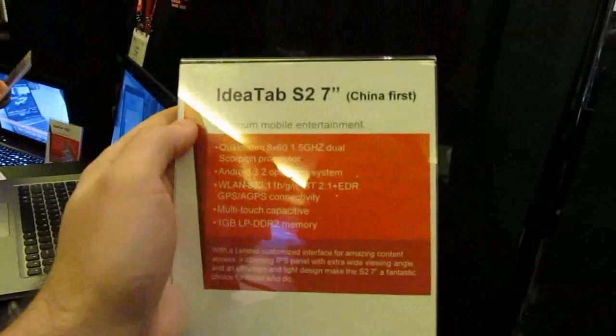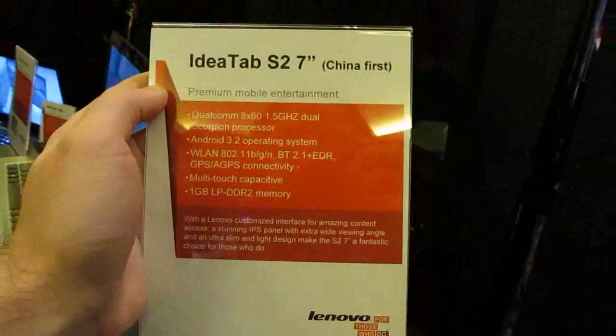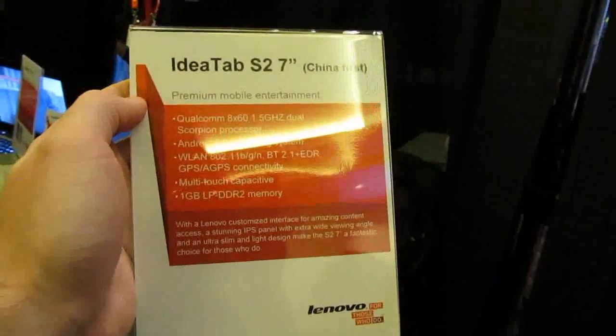This is Brad Linder with Lilliputting, and this is the IdeaTab S27, which is a 7-inch tablet from Lenovo. It's going to be first available in China and possibly elsewhere after that.